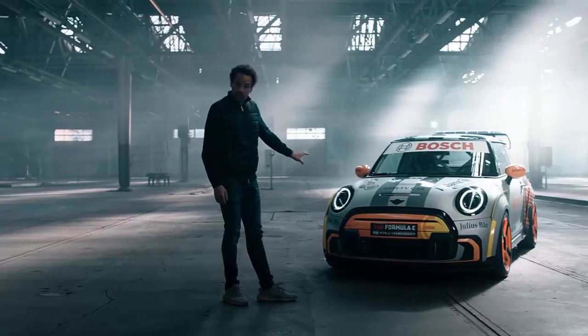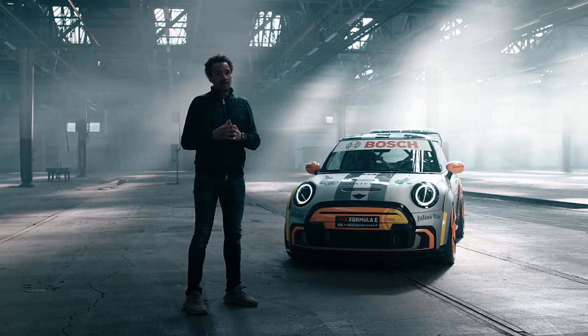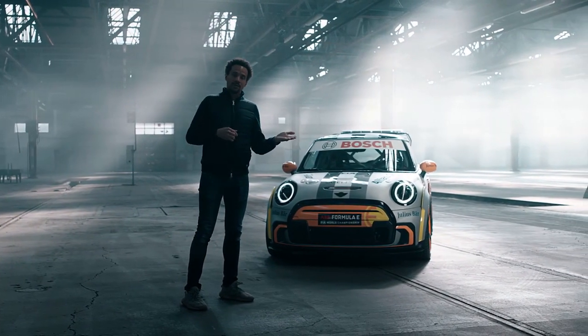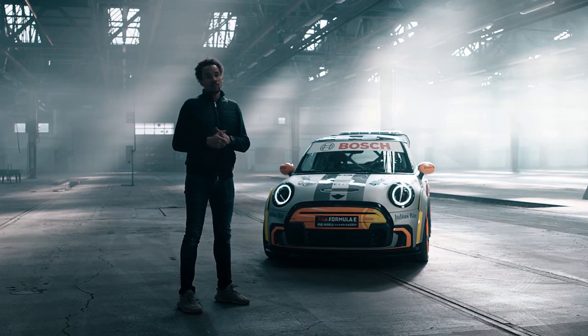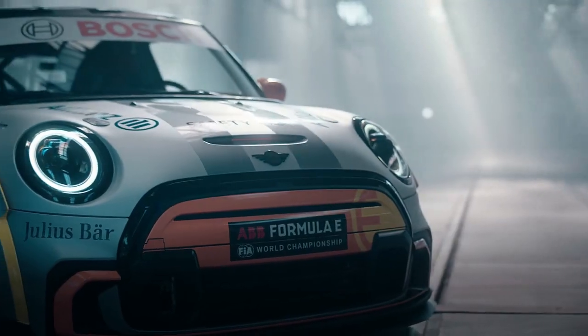First of all, what you see in the front is the sportiness. From a design perspective, it is the first time ever where we are combining the MINI Electric world with the MINI John Cooper Works world. And that's what you see in the front as a first glance.